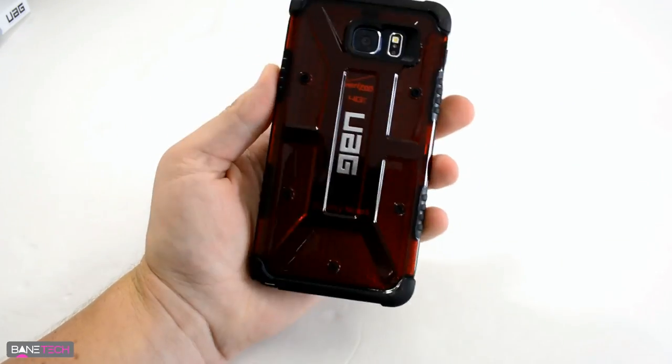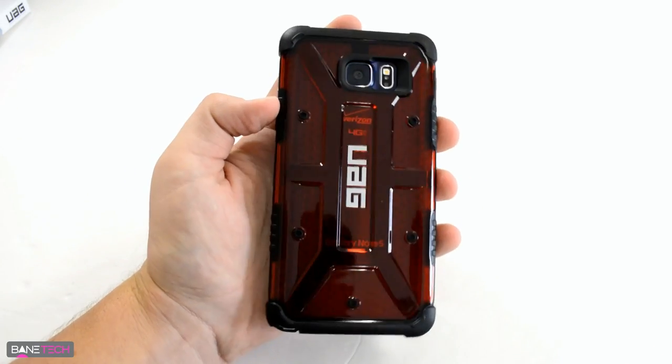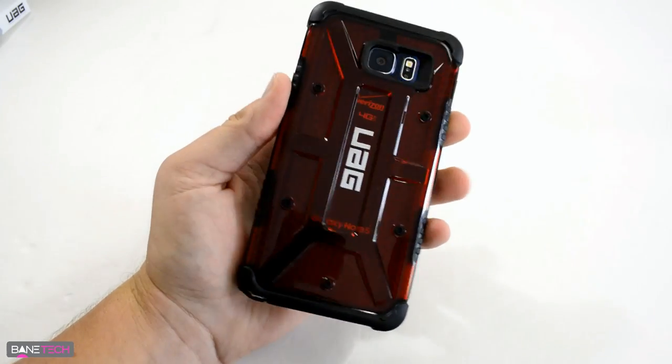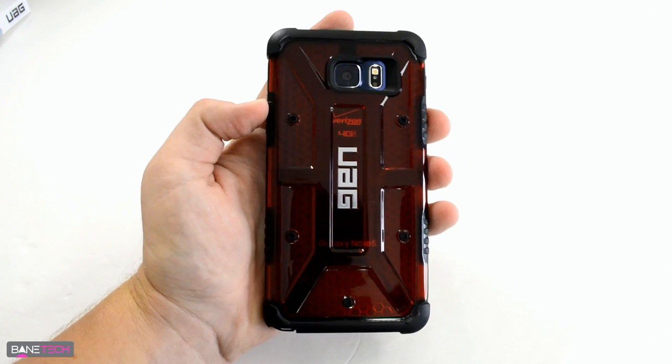Here's what it looks like with the black Note 5. It kind of turns it darker because the colors mix together, and that's why I say the white would probably look really cool with this — it would actually enhance the red instead of dimming it out. But this still looks really awesome to me.